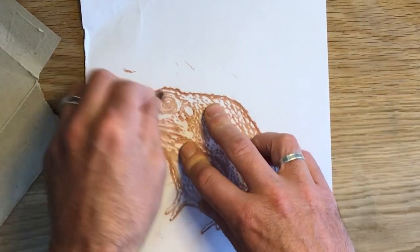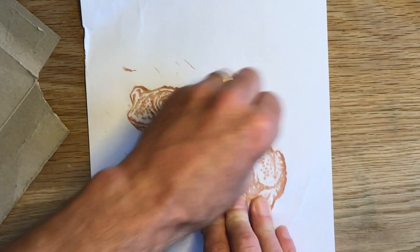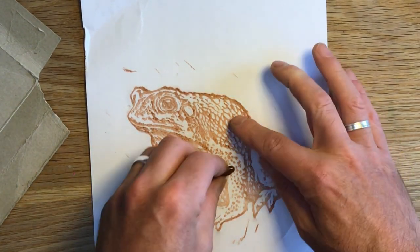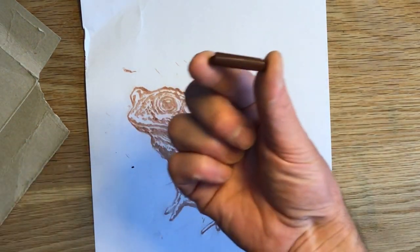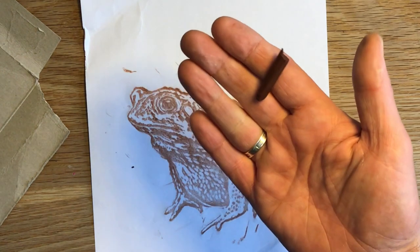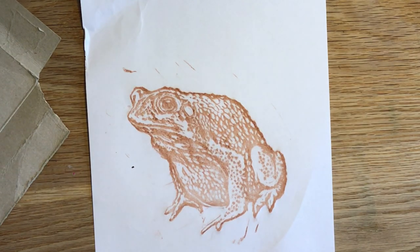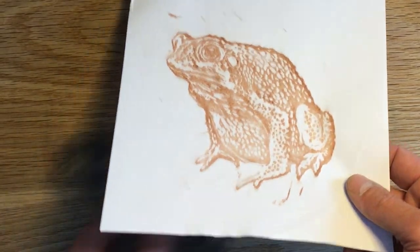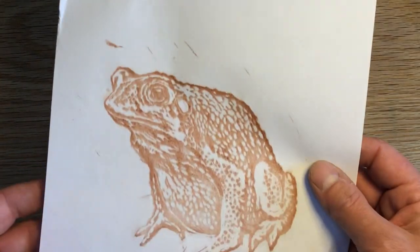So here I am doing a quick frottage rubbing of an old lino stamp I had lying around, left over from a bit of color reduction printmaking I did. Using a Crayola wax crayon — about the most everyday art equipment you could find — I have transferred my lino cut onto a piece of printer paper.